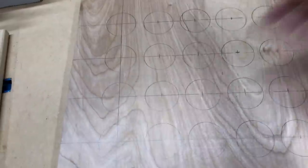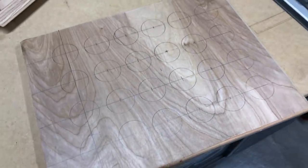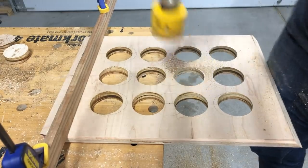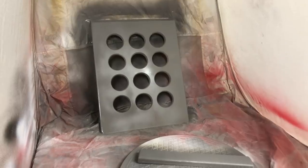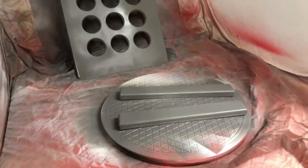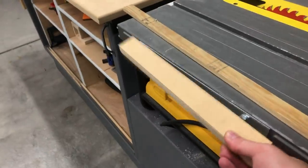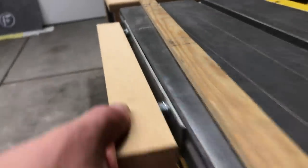Now we can work on our plywood support. To reduce weight, I'm going to drill out a couple of holes. I couldn't decide on a simpler pattern or a complicated pattern, so I split the difference and did a four-by-three grid using a two-inch hole saw. Then I sprayed them gray to match the bench.